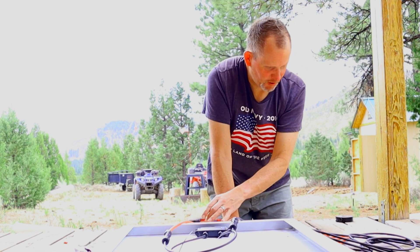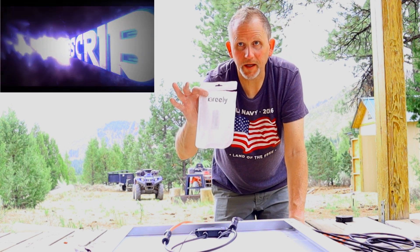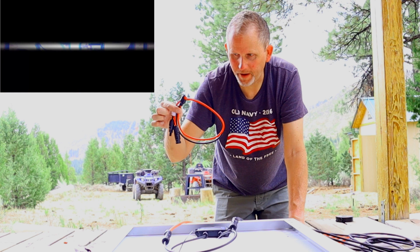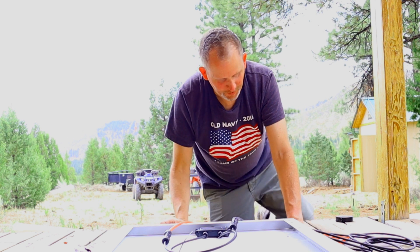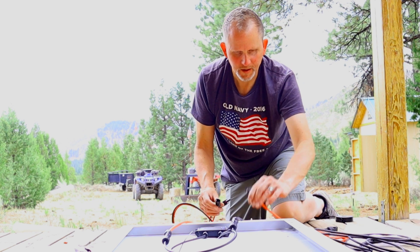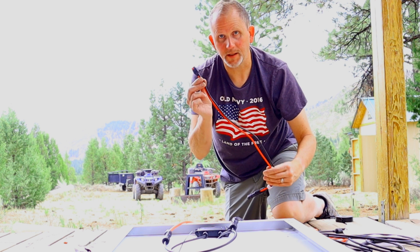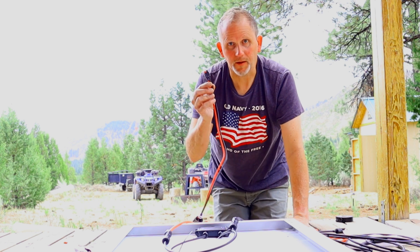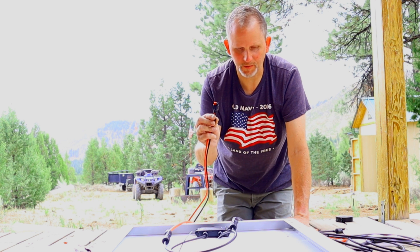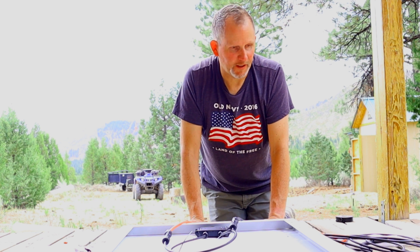I'm going to put the other adapter on here — I'll put a link in the description for the adapter that plugs into the Duracell Power Source 1440. No wiring needed on this one. It literally plugs into the new ends I put on, and the little square ends plug right into the back of the Duracell 1440. I'll show you in just a minute.